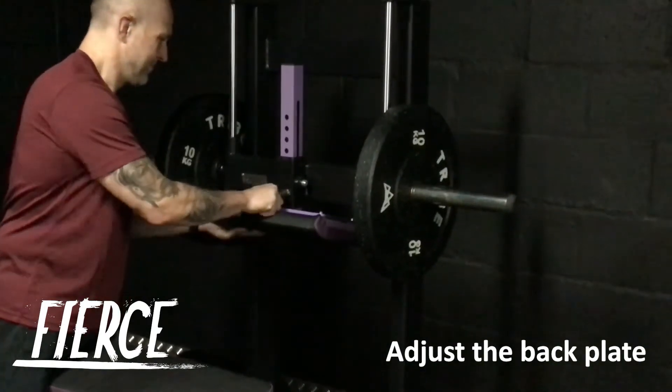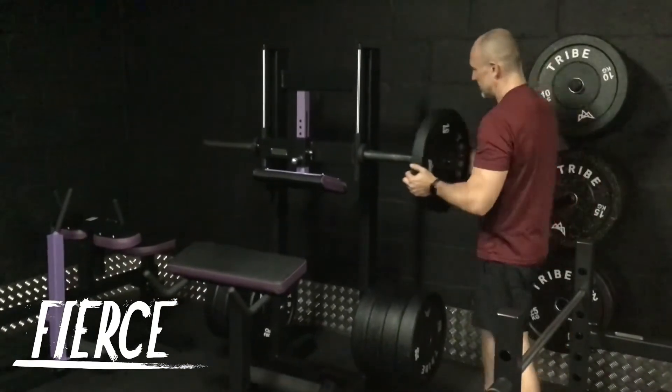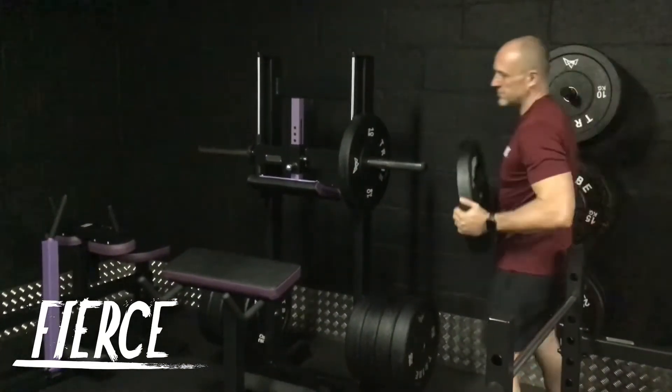Donkey calf raises are a great mass building exercise, and the Watson Plate Loaded Donkey Calf Raise allows you to work your calves with a huge amount of weight in a completely safe way.